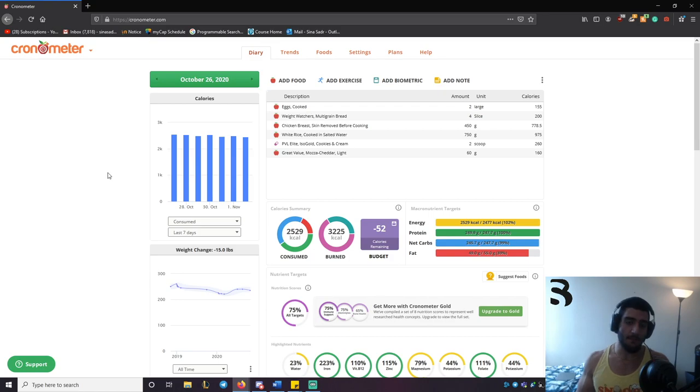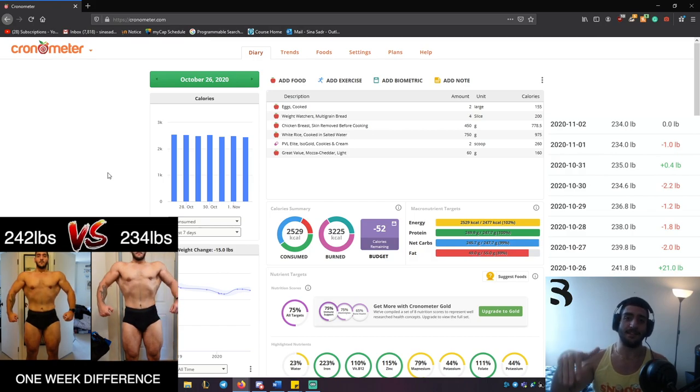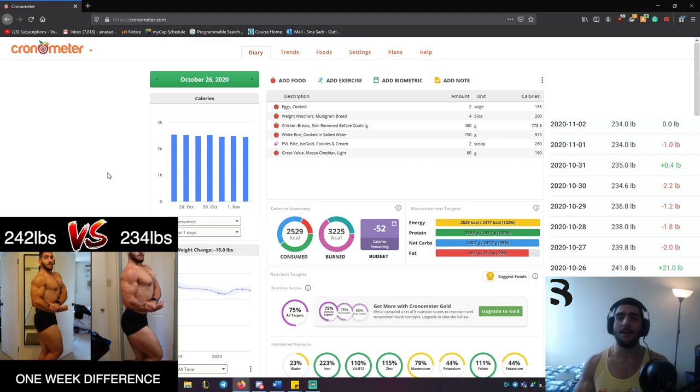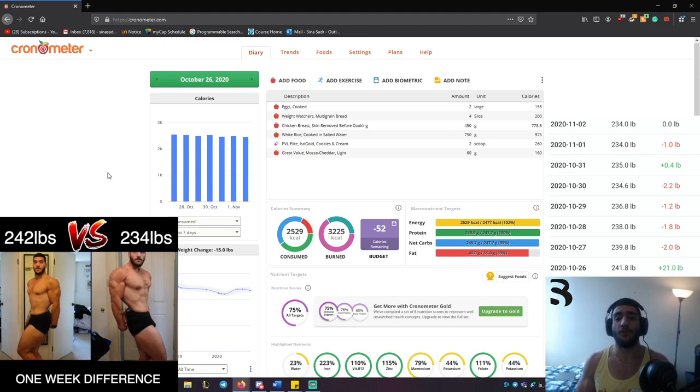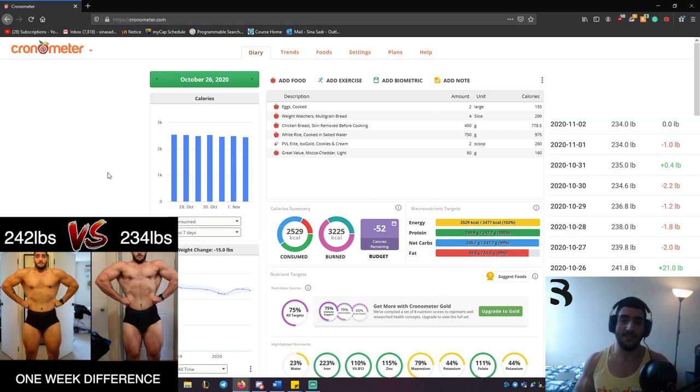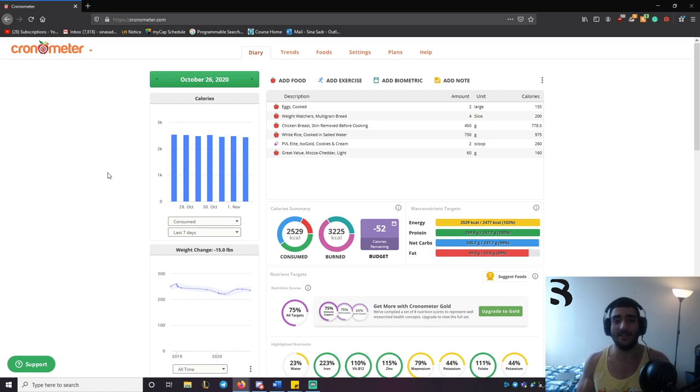I'll also show you guys how much weight I've lost so far — you can see the trend is downward. I went from around 241 to almost 242, and now I'm at 234. Obviously a lot of that is water weight — I'd say maybe a pound or two is probably fat. No cardio was done, although I was averaging about 4,000 to 6,000 steps each day.